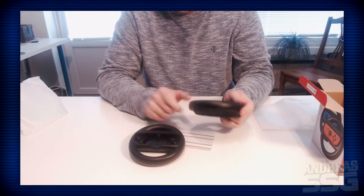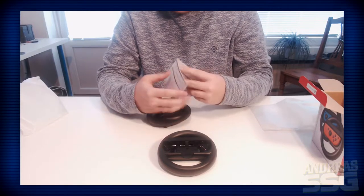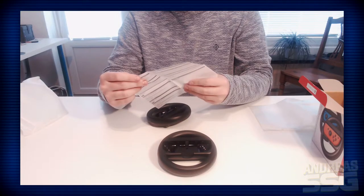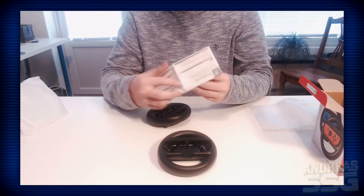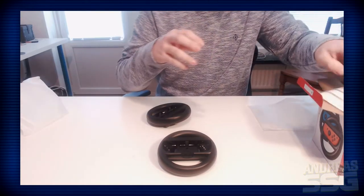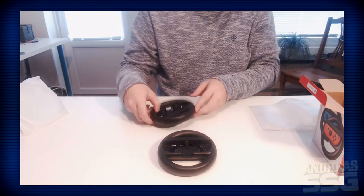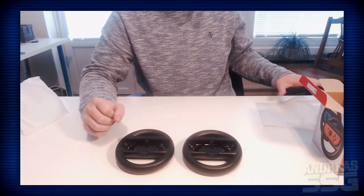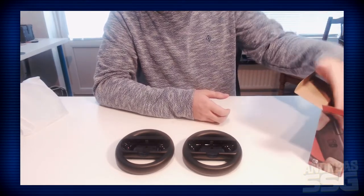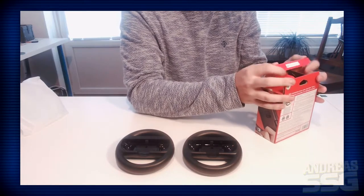It also shows the minus and plus buttons, which is pretty cool. The other thing you get is just a basic health and safety warning - you don't really want that. Everything else I'm not going to be using. You just get the two cool small wheels.